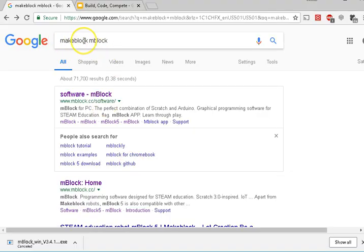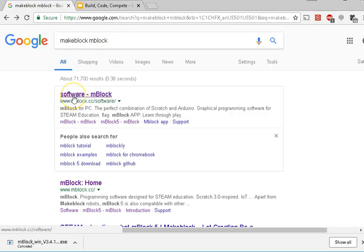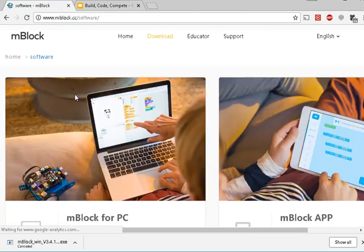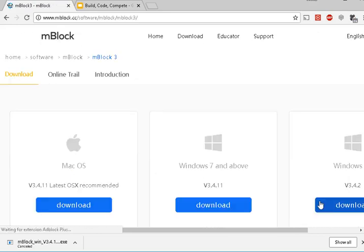Search for 'Make Block Mblock' — what we're looking for is Mblock 3. Click the software page on the Mblock website. This is a product for PCs, though they do make something for apps. The extensions we've built work with Mblock 3, which is here on the right, and provide a nice way to program the Sumo Robot using drag-and-drop graphical programming.